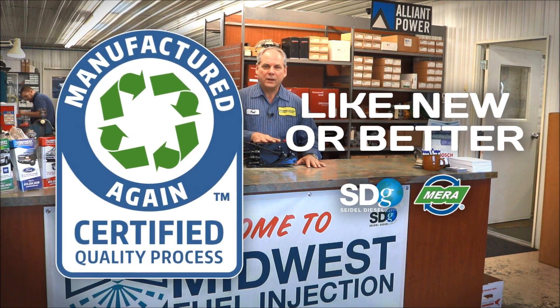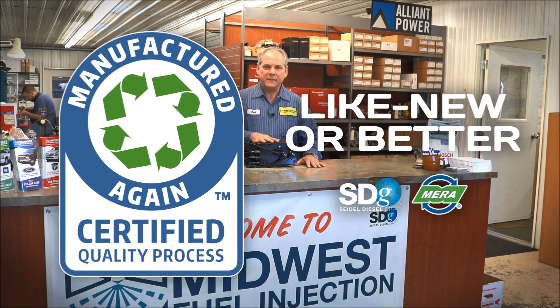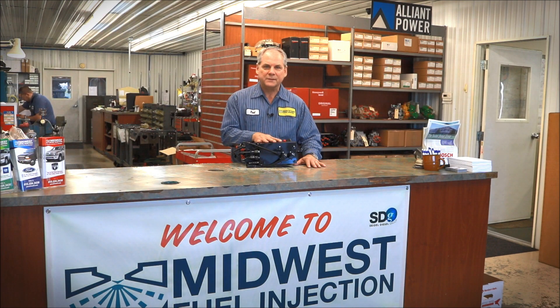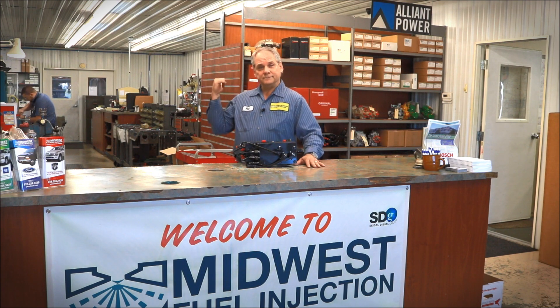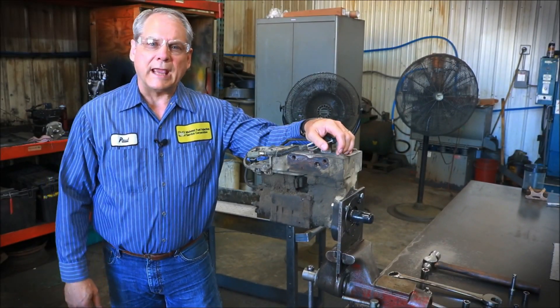Hello everyone. Our remanufacturing process of caps pumps — we're going to take a caps pump apart, we're going to put a caps pump together, and we're going to run a caps pump on the test bench. It's important to remember that we are a MIRA certified remanufactured again facility, which means that our process of remanufacturing caps pumps is similar to that of a factory setting. So let's get started — we're going to tear down a caps pump.